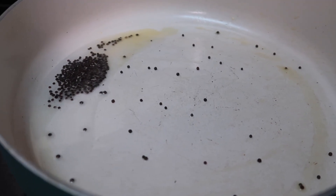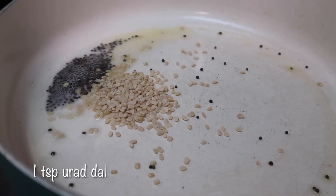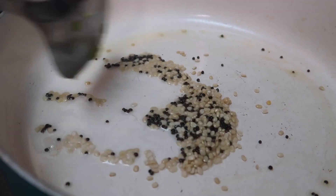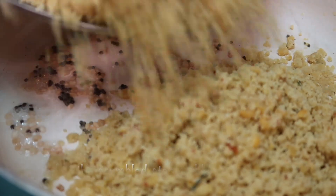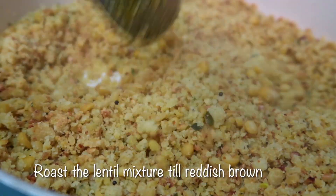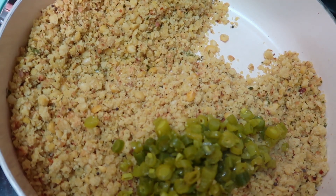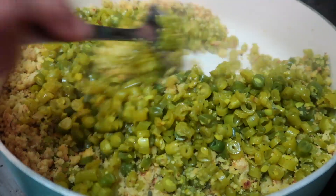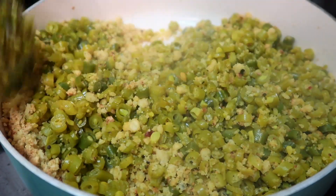In a pan on medium high heat, add two teaspoons of cooking oil, a teaspoon of mustard seeds, and wait for it to start crackling. Then add one teaspoon of urad dal and keep frying till the urad dal turns a golden hue. Add in the crumbled steamed lentils and keep cooking on medium high until the lentil mixture turns a reddish brown color and becomes really fragrant. Once nicely roasted, add the cooked green beans and mix really well. Give the mixture around two minutes and the parupusli is ready.